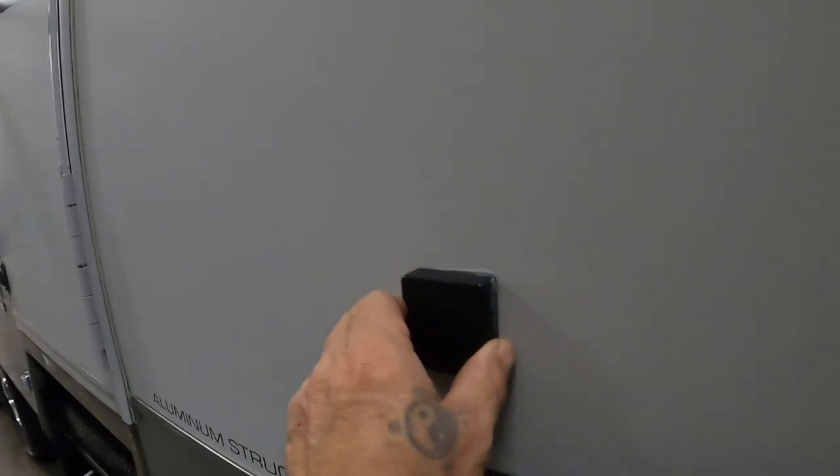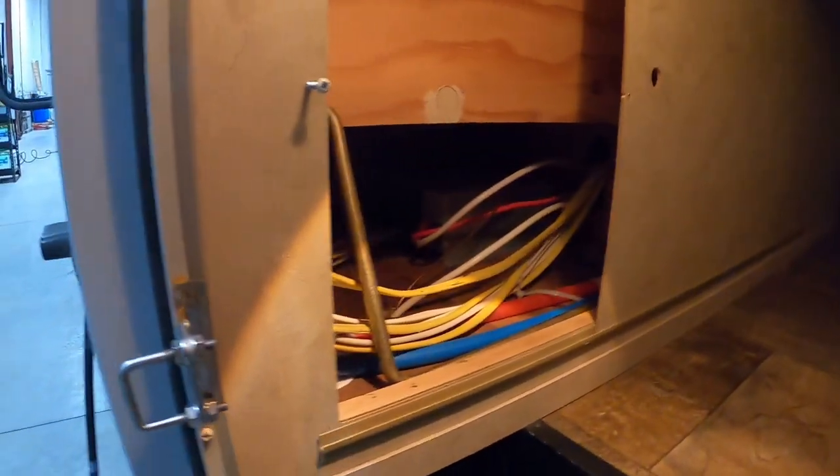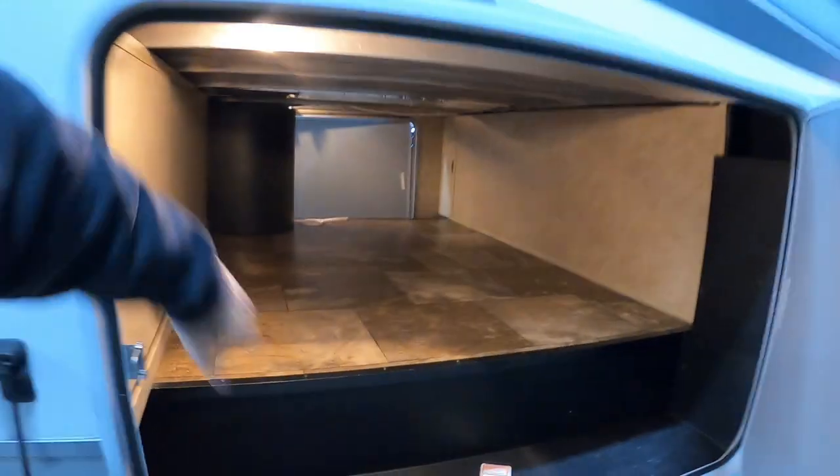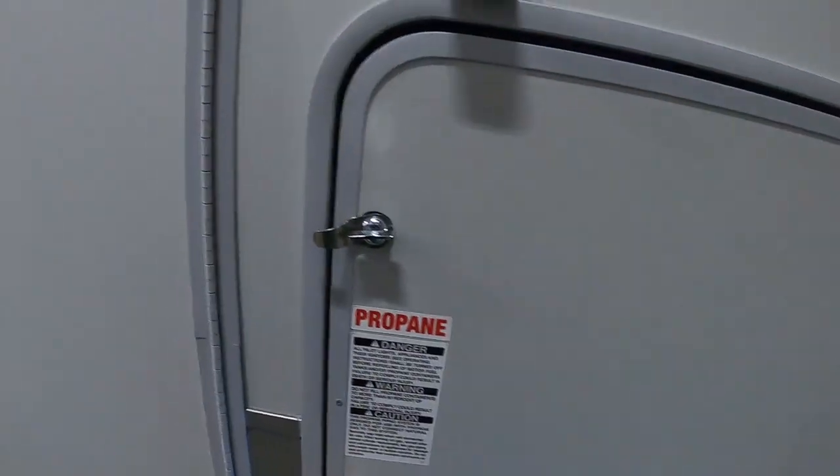There's a cable holder, some 110 outlets, and a couple of outdoor speakers. Here's the access panel to the electrical. And propane is up here.